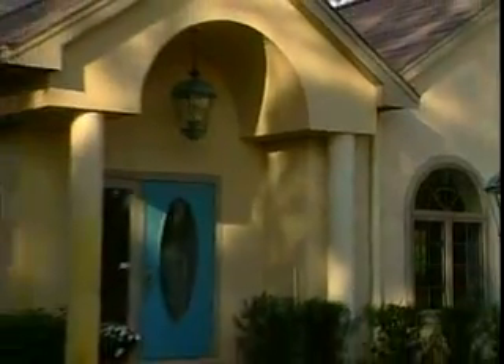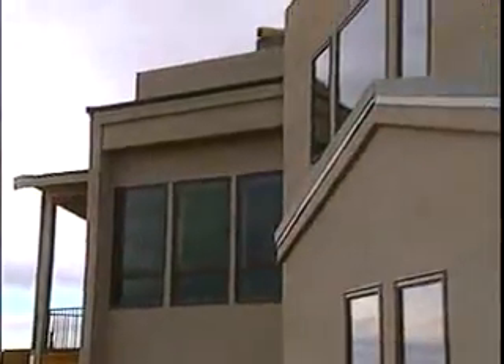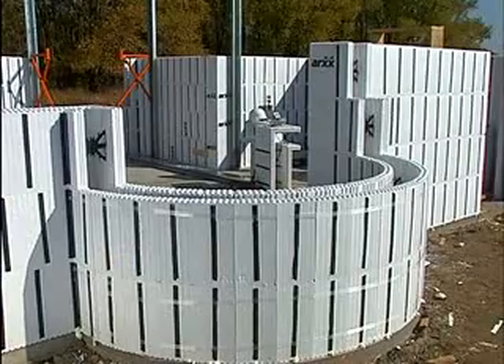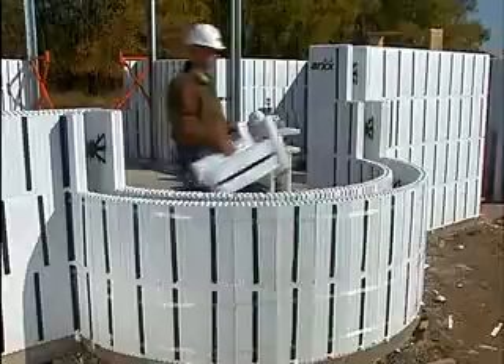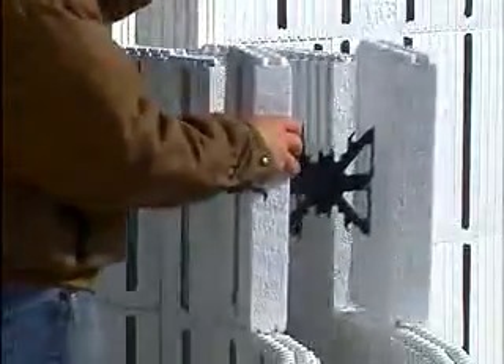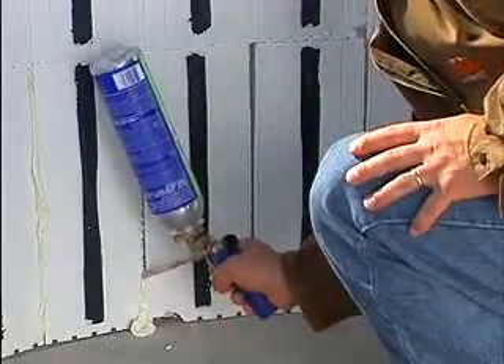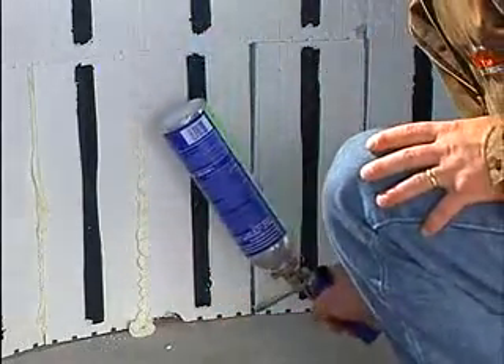As you can see, the ARCS wall system is very versatile. Using the forms we've just discussed, you can produce buildings of almost any configuration — bay windows, cathedral ceilings, you name it. As an example, this radius wall was fabricated from non-overlapping forms reinforced by fiberglass tape. The vertical spaces between the forms were sealed with spray foam to prevent concrete leakage.